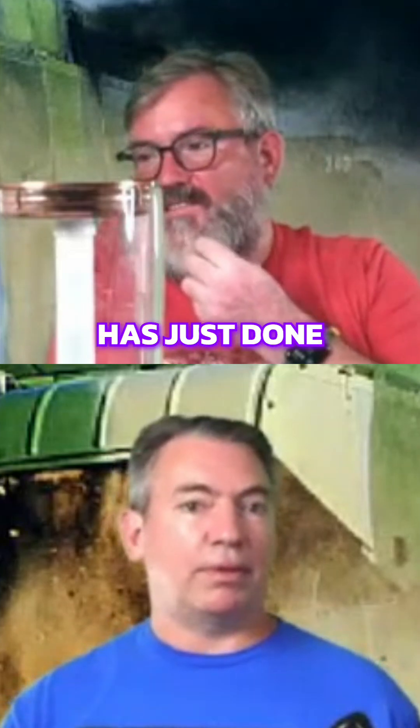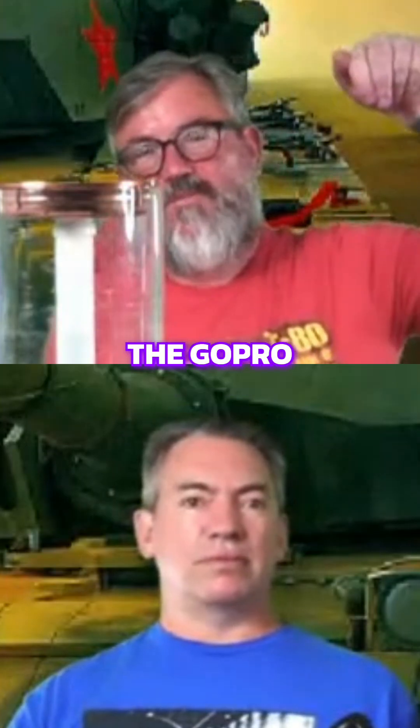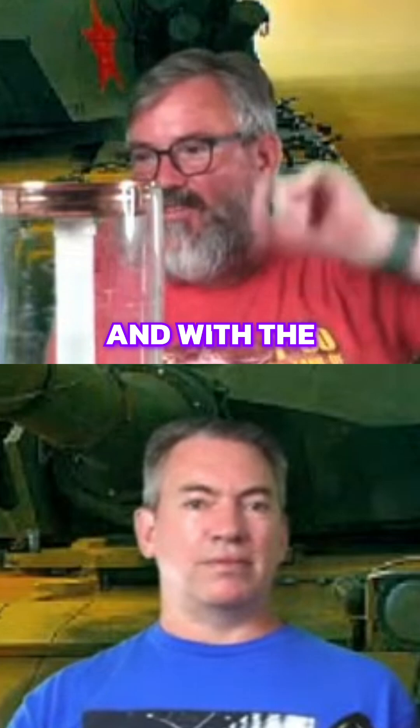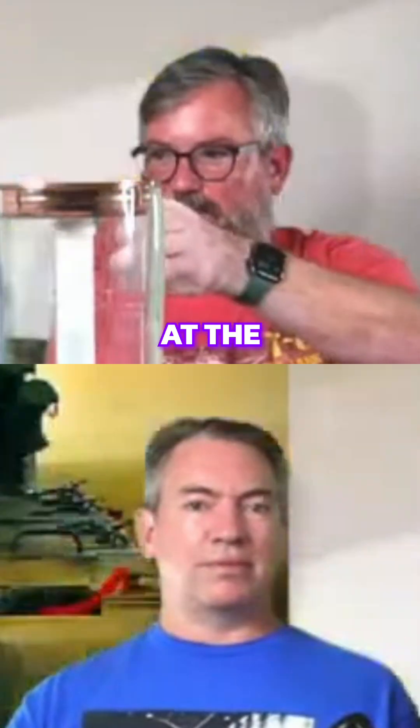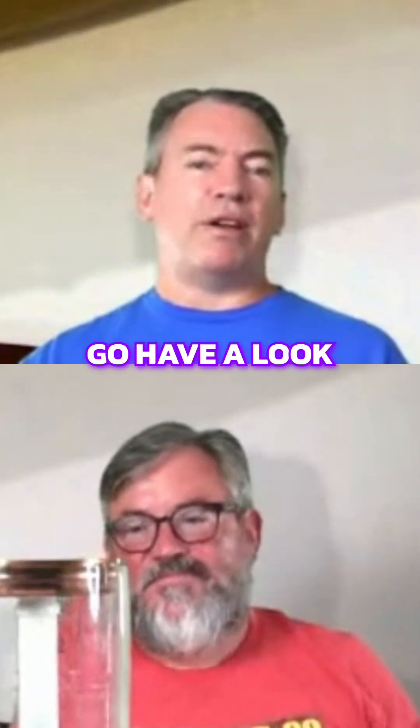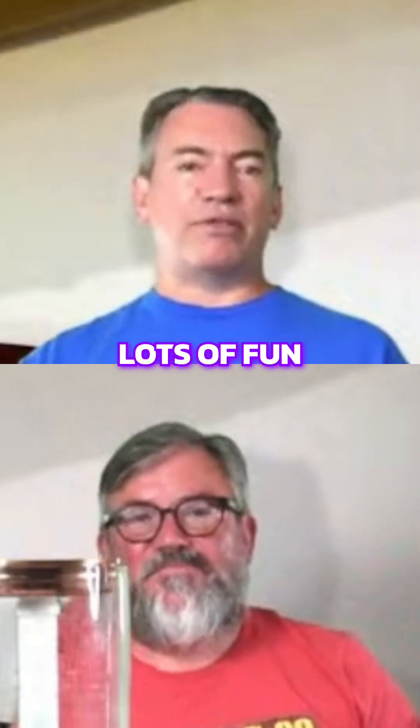Lottie the Tank Whisperer has just done a video on the Centurion that she's been getting back in working order. They've got the stabilizer working on it, and the video is quite terrifying because they put the GoPro on the muzzle, then started turning the tank — with the stabilizers engaged, the gun keeps pointing at the target no matter what the tank does. Check out the Tank Whisperer on YouTube — great person, lots of fun.